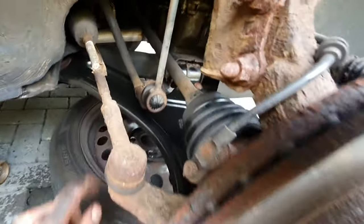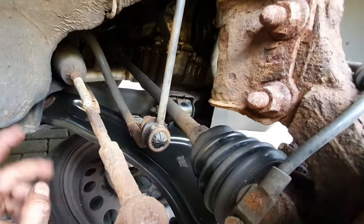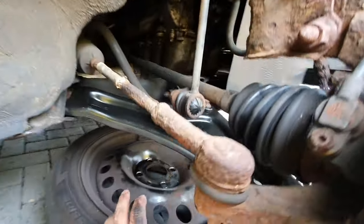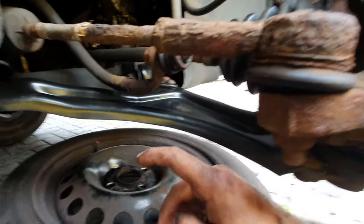I think we'll probably give this side a miss because this one has obviously been replaced recently. I know I've got another one in the shed and I like to do things in pairs, but as you can see this one's definitely been replaced recently - I mentioned it in my last video.